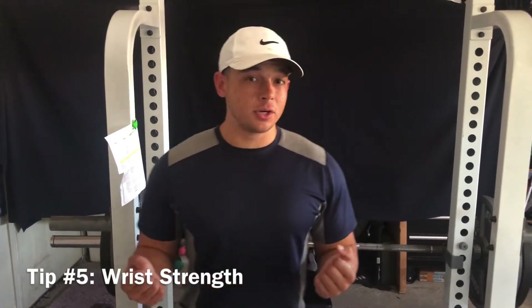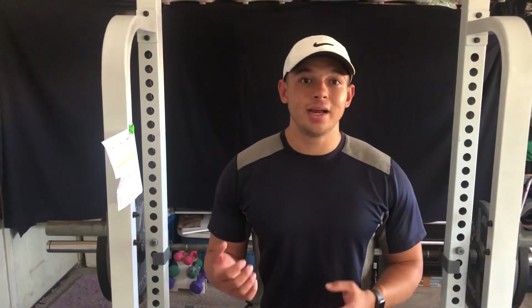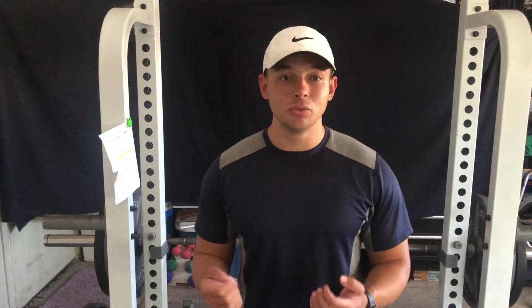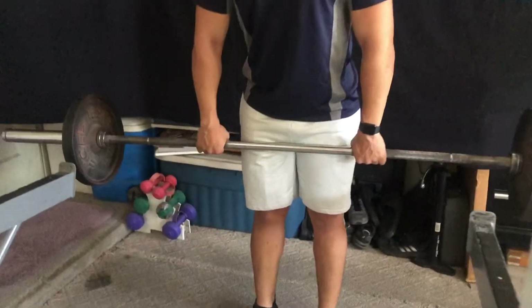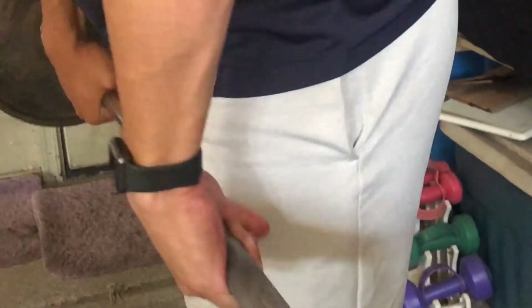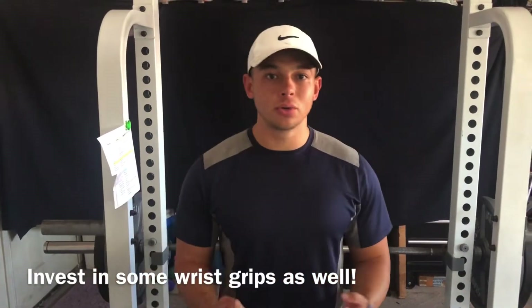Another facet of the bench press is wrist strength. If you're going to hold up 405 pounds or anything bigger than 150 pounds on that bar, you're going to need a substantial amount of wrist strength. If your wrists can't handle the weight, you won't be able to push it up. I suggest doing wrist curls, squeezing exercises with a squeeze ball, or holding dumbbells at your waist for extended periods to build up your wrist strength.